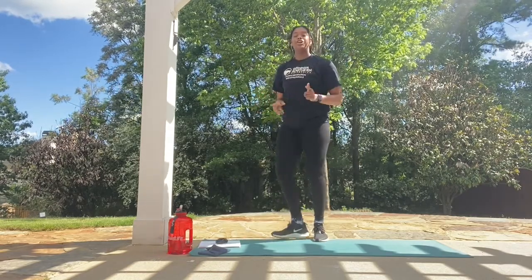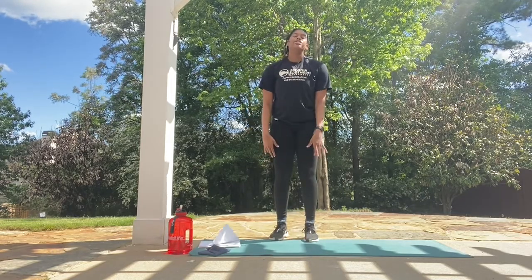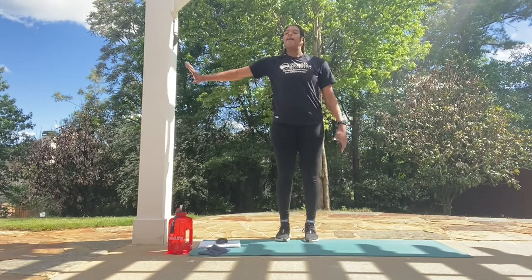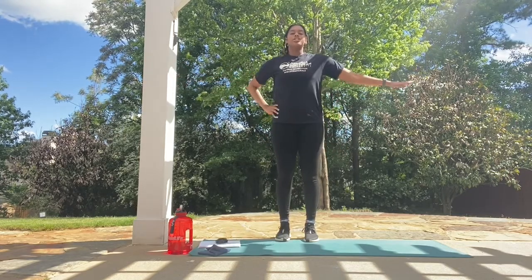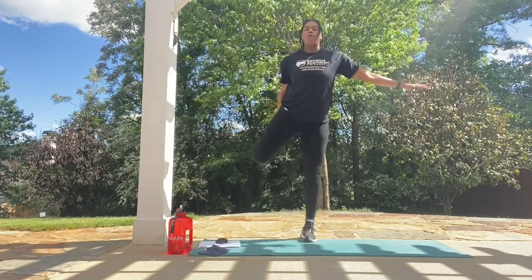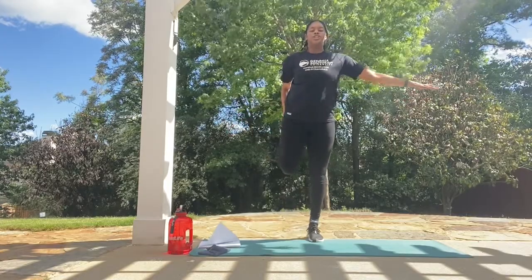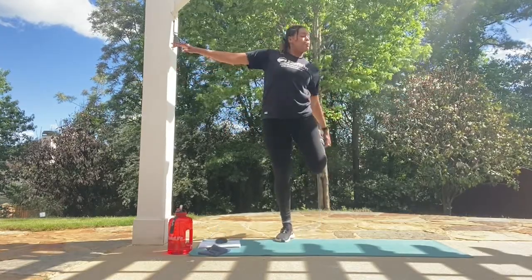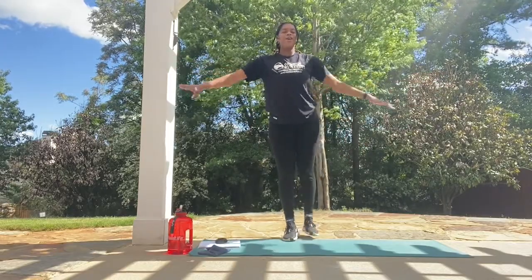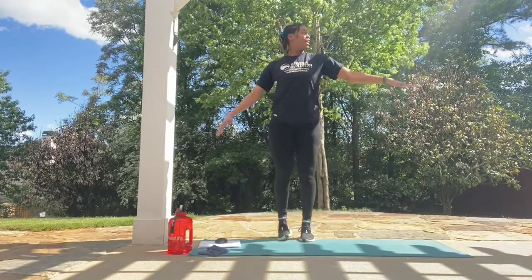Now we're going to do some quad stretches. You're going to grab your foot and bring it up to your bottom to get that stretch in your quad muscle. We're doing 5 on each leg. If you need to use something for balance, feel free to grab a wall or just hold your arm out nice and steady. 1, 1, 2, 2, 3, 3, 4, 4, last one, 5, and 5. Perfect.